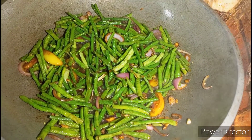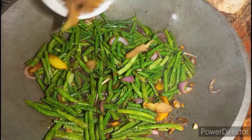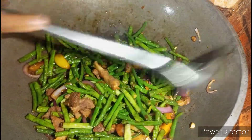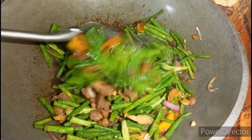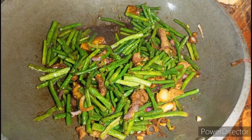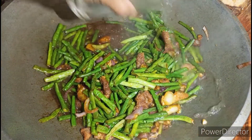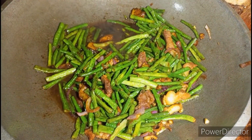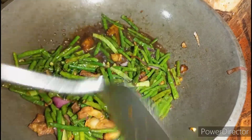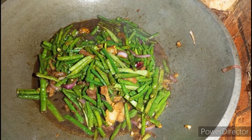At ilagay na natin yung pinagpritong karne ng baboy, at lagyan muna natin ng kalating basong tubig. Takpan muna natin.